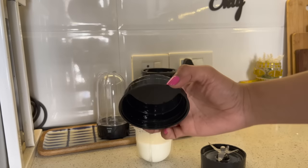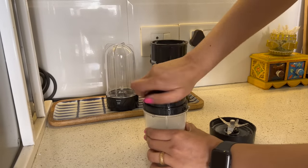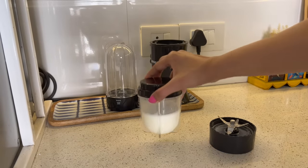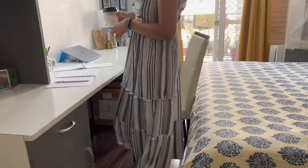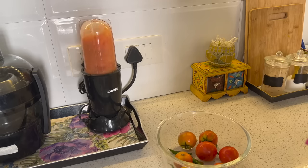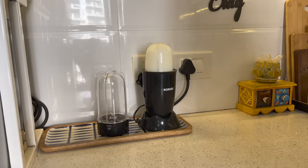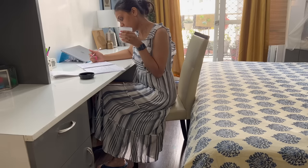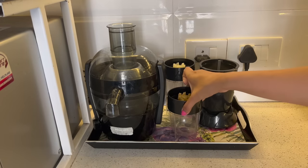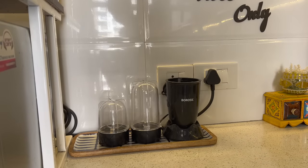It comes with a jar lid and an inbuilt jar sensing switch, which makes it extremely safe to use even hands-free. The Borosil Nutriflesh comes with two years of warranty. This is a product worth investing in to beautify your kitchen and use for different purposes.